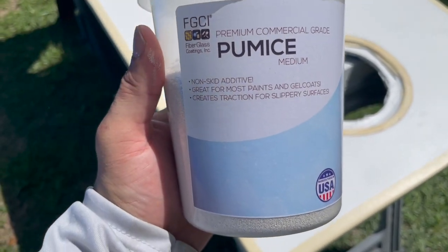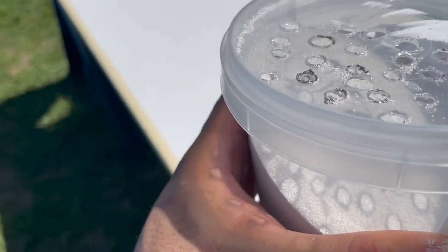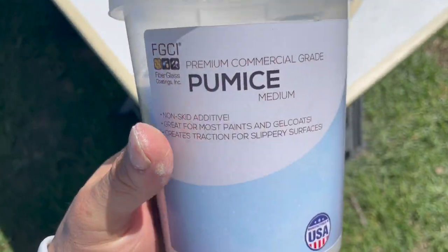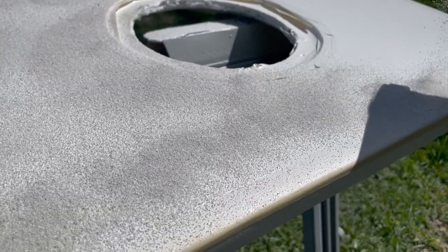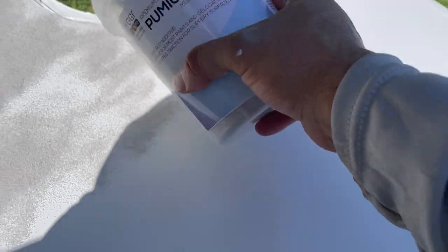For the non-skid I'm going to go with the FGCI medium and soft grade, and I mixed them 50-50. I got a soldering tool and made some holes at the top to let a lot out so I can shake it as soon as I shoot the gel coat. I'm going to shake it over the top, let it dry, let it cure, and then I'll brush off the excess. I'll lay down a coat of unwax — it's still wet — and I'm going to go ahead and shake on the non-skid. I'm putting a real heavy coat; I just want to make sure I get it.